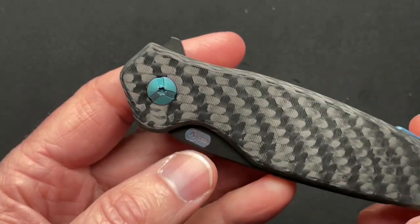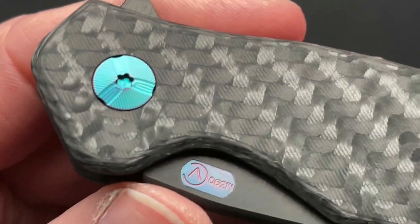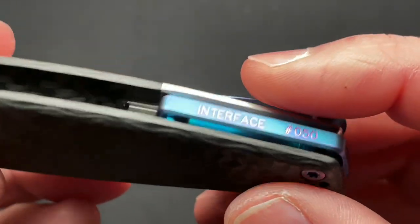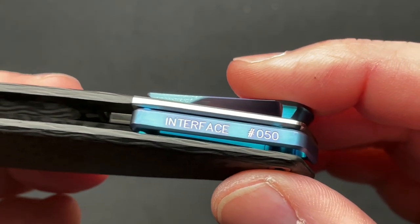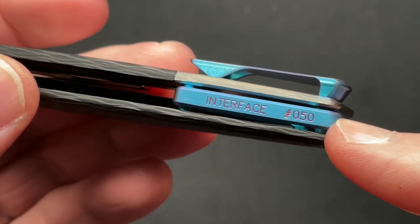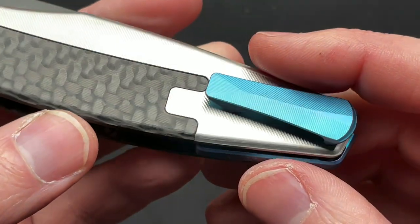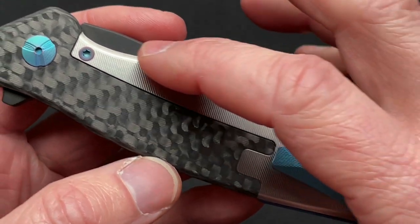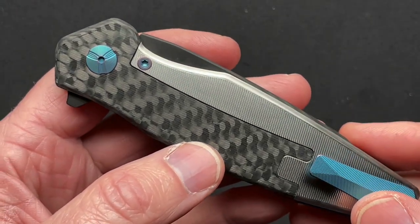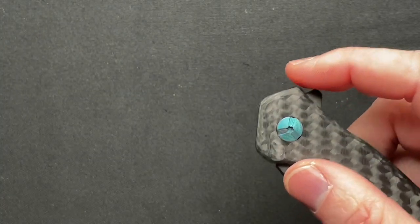So let's zoom in and take a look at this thing first, and then we'll talk about the specs. It's carbon fiber - this is the woven carbon fiber, and he's done other variants of carbon fiber. All titanium hardware, titanium pivot, titanium heart screws, titanium backspacer. They're all individually serialized. And it's called the Interface - they're all individually serialized, which I think is very cool. You can go on his website and scroll through and see almost all the variations he's ever made. Titanium lock bar, titanium 3D milled clip with a carbon fiber lock side, steel lock bar insert.